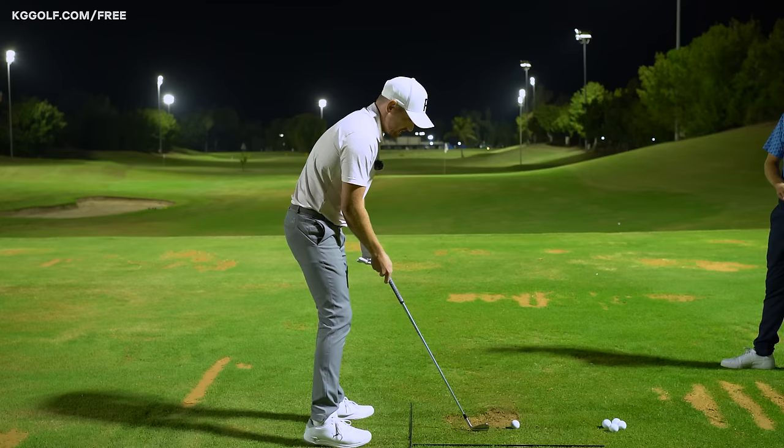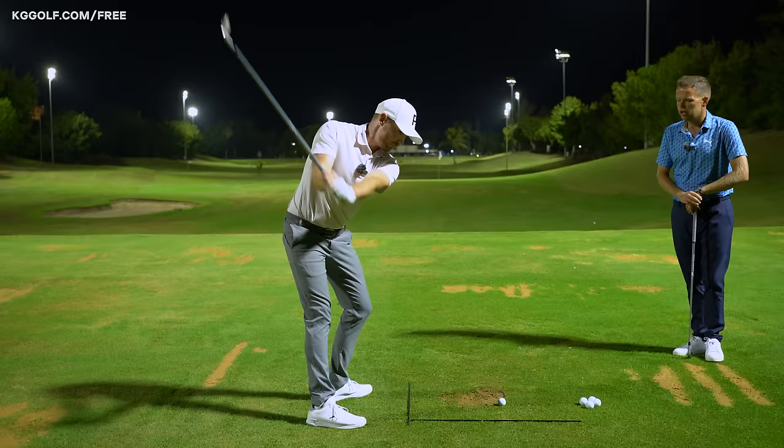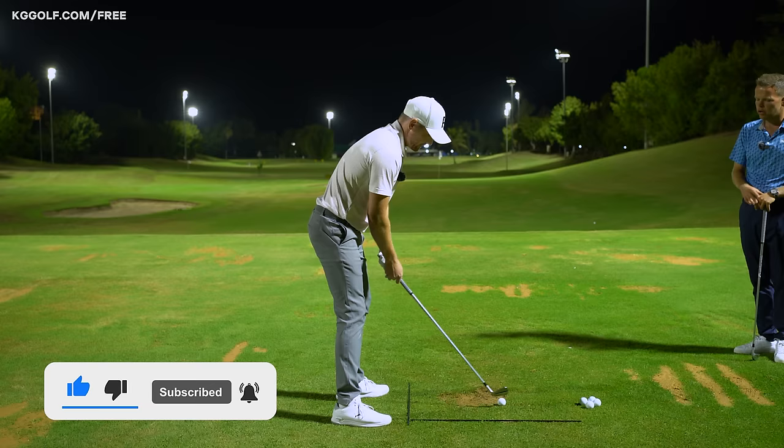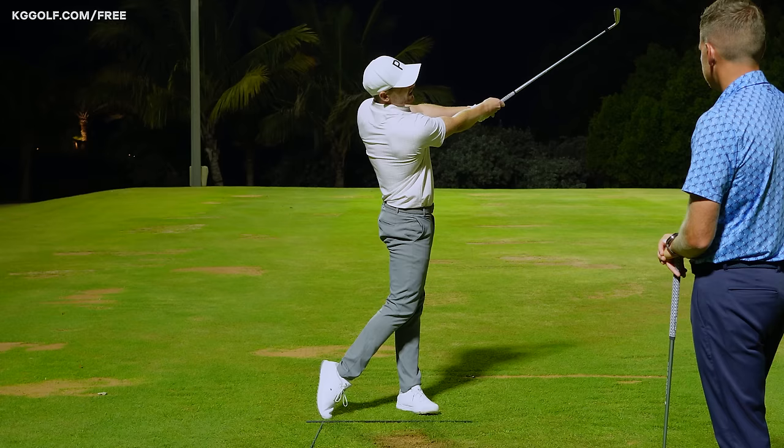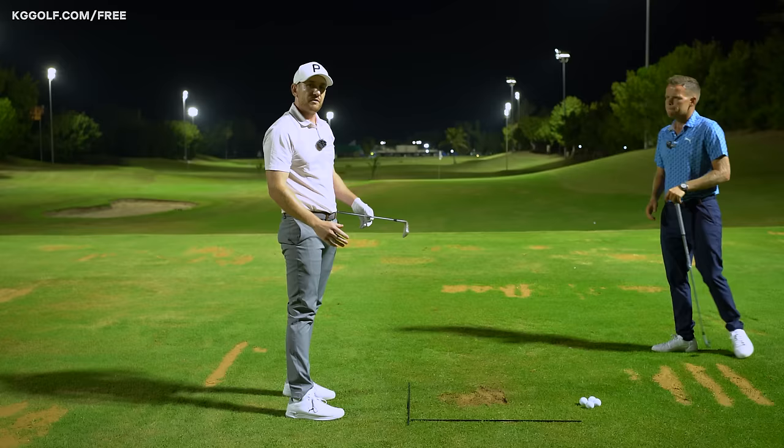So groove this in with a couple more practice swings. Two or three practice swings to each golf ball, really feeling where you are in the finish — pressure in your left foot, striking in front of that objective line on the ground. Then go ahead and pitch one out there at a nice slow speed. Fantastic — you can hear the contact! That was definitely ball first, ground second.